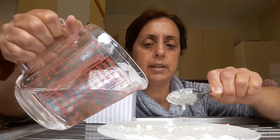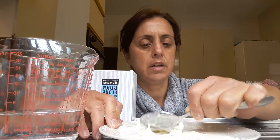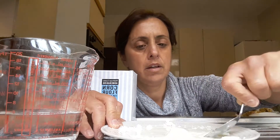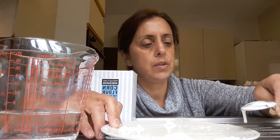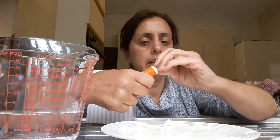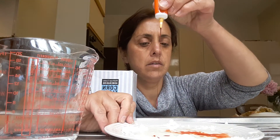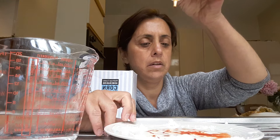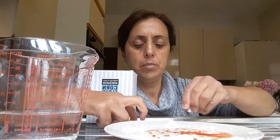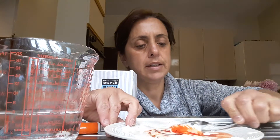A drop of water maybe. There you go, look. And also, I'm going to add orange food coloring. There you go, look. Wow. So we're going to mix this together.